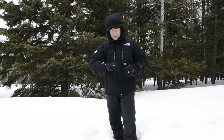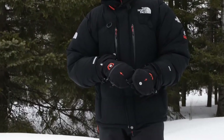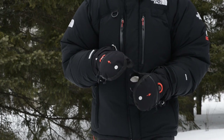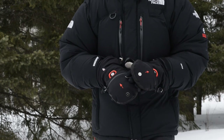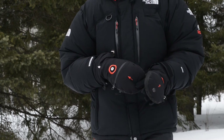Let me show you some of the features of this glove. First off, it's filled with Primaloft insulation, which is the best insulation on the market. It stays warm whether it's wet or dry. I don't expect the glove to get wet because it's made from a membrane very similar to Gore-Tex, so it's waterproof and windproof.